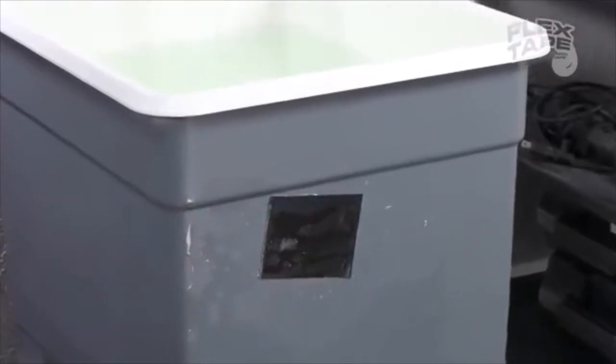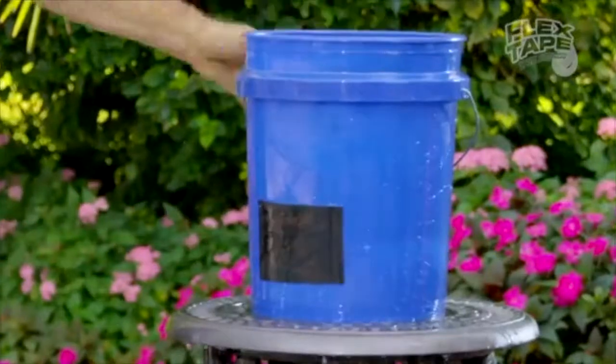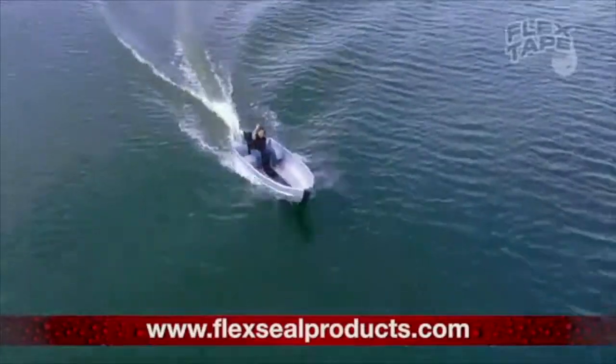Its triple thick adhesive virtually welds itself to the surface instantly, helping stop the toughest leaks. Leaky pipes can cause major damage — emergency!